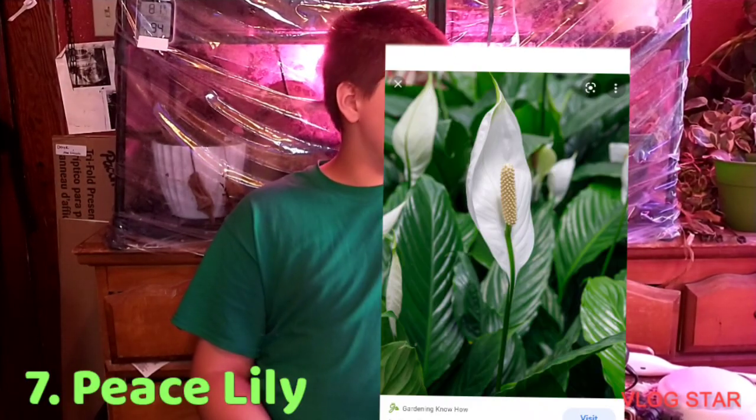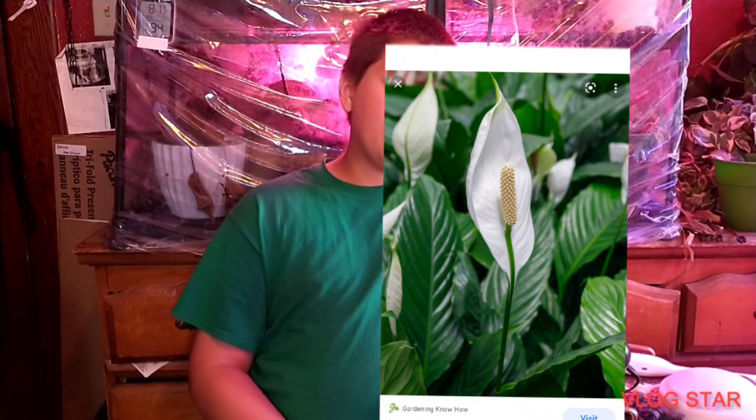Number seven: Spathiphyllum, peace lilies. Now, some people might say in low-light they're not going to bloom. But let me tell you something — they're probably not going to bloom anyway, because even in medium-light they don't bloom very much. The thing is that nurseries pack them full of fertilizer, so they are producing flowers for the first couple of months. But when the fertilizer runs out, the plants just stay green or variegated, depending on what you got. So it's not worth trying to get it to bloom — it doesn't really want to bloom for you.